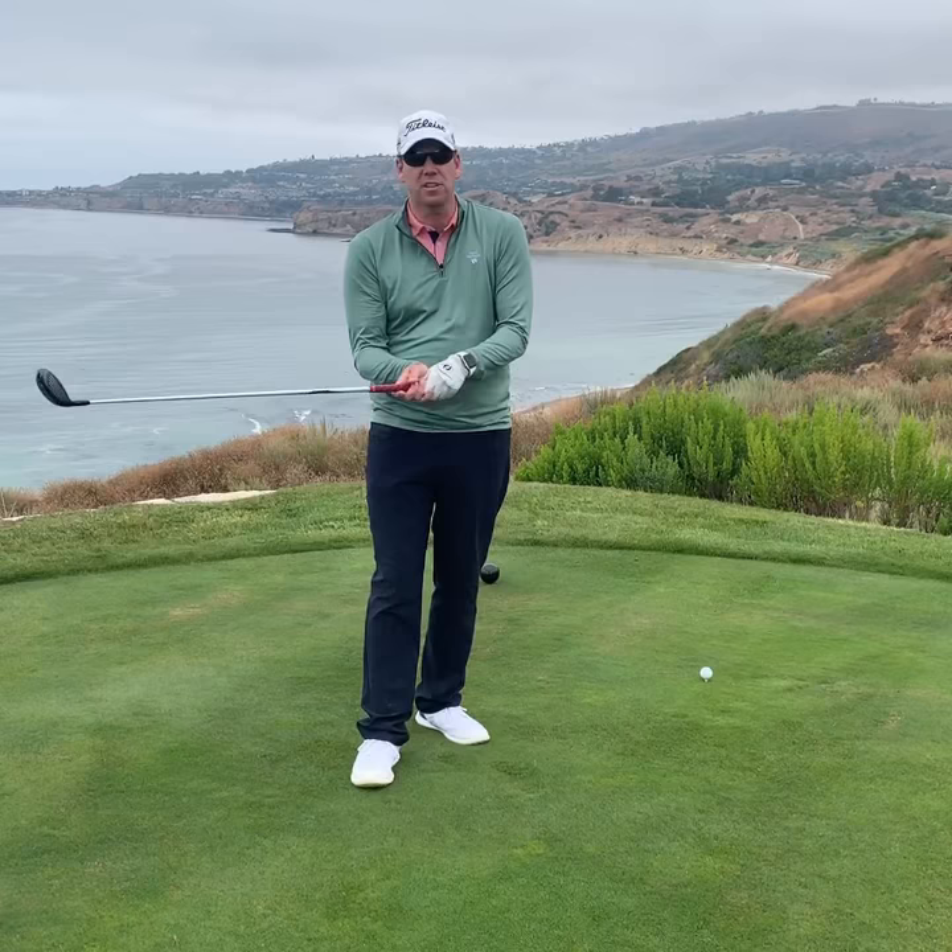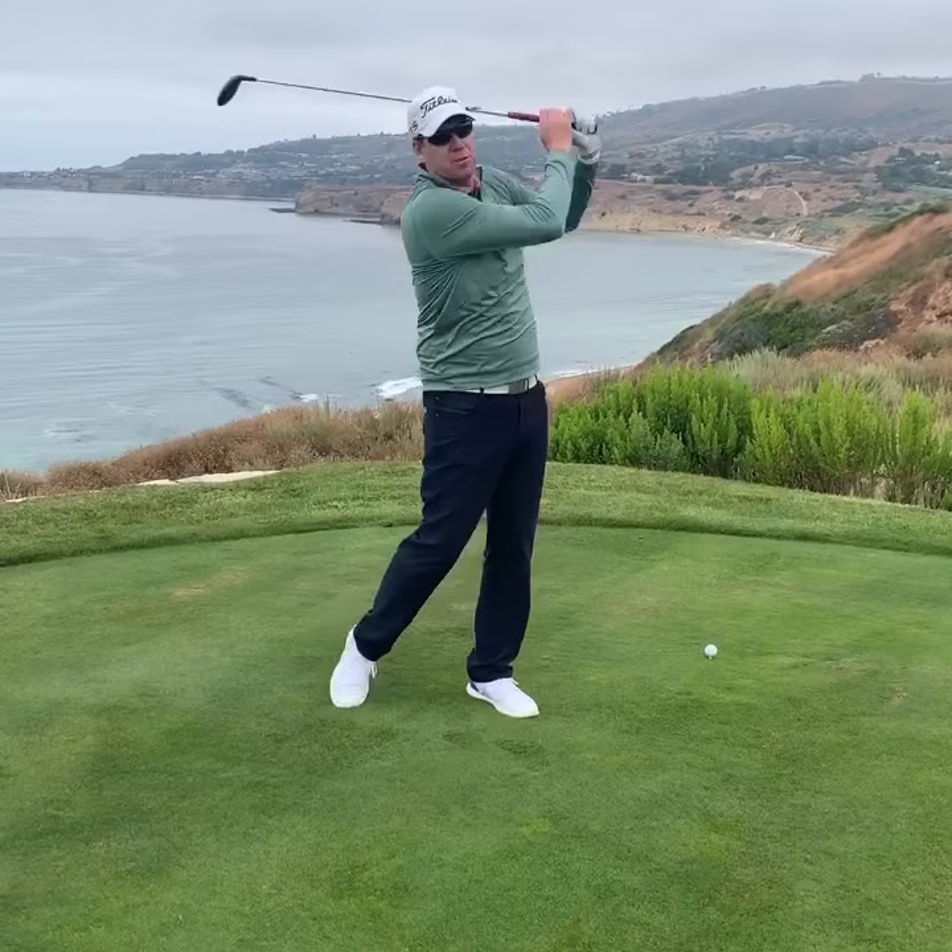As I swing back and swing through, I'm trying to feel that heaviness of the club by maintaining a lighter grip pressure.